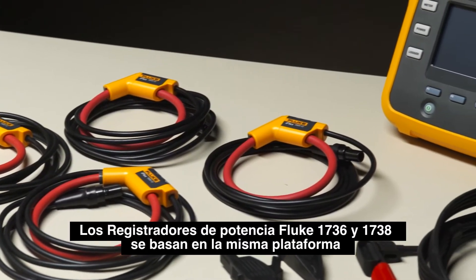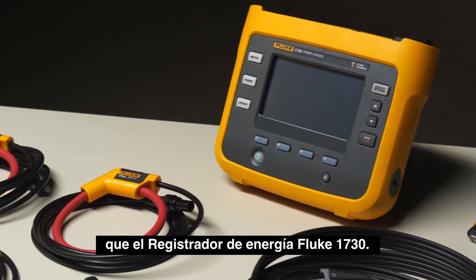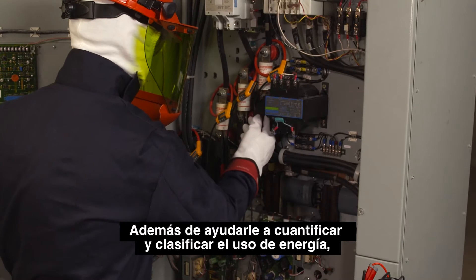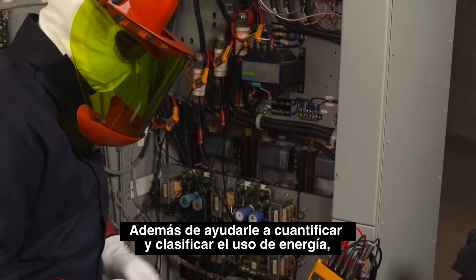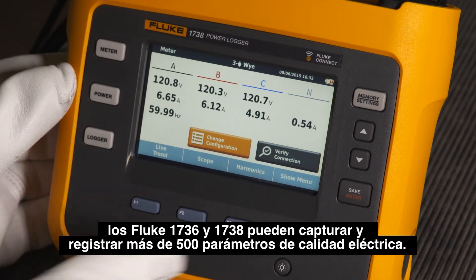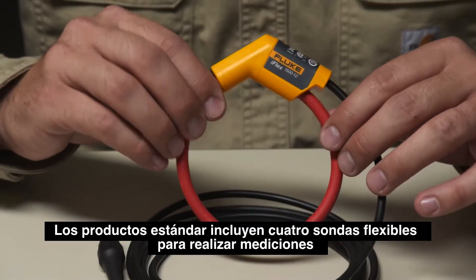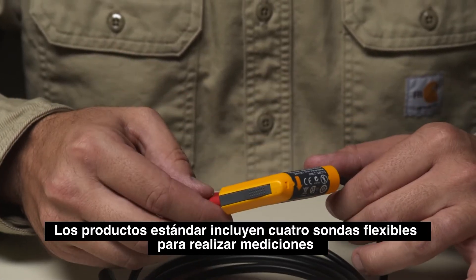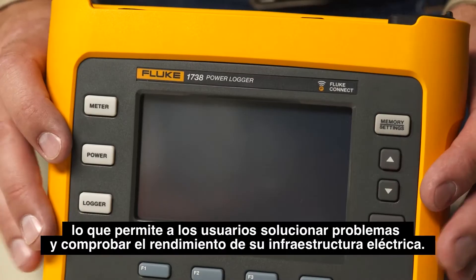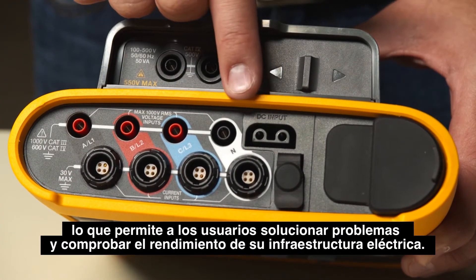The Fluke 1736 and 1738 power loggers are based on the same award-winning platform as the Fluke 1730 energy logger. In addition to helping you quantify and qualify energy usage, they can automatically capture and log over 500 power quality parameters. The standard products come with four flexible current probes for measurement of three-phase currents and a neutral current, which enables users to troubleshoot and benchmark the state of health of their electrical infrastructure.